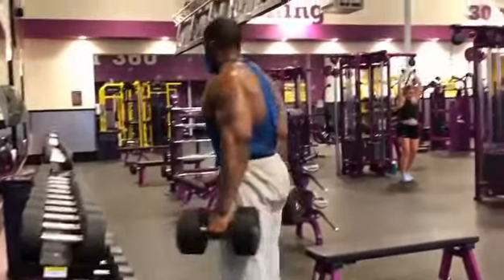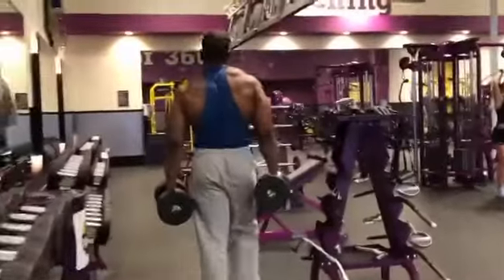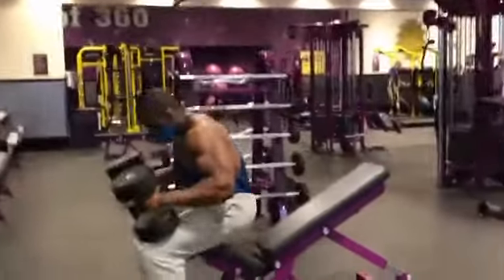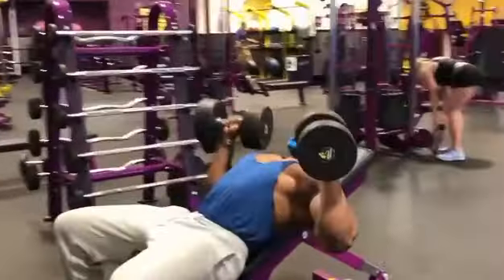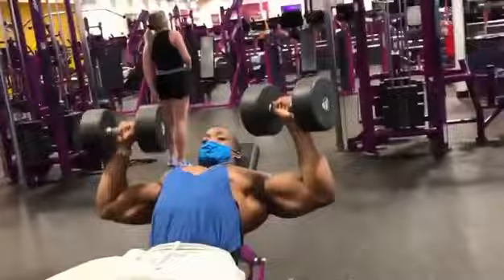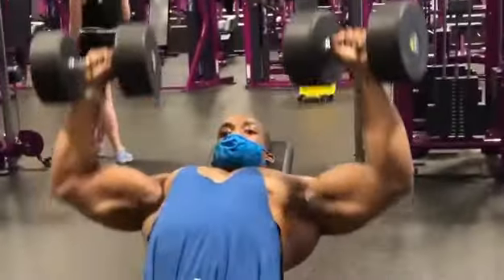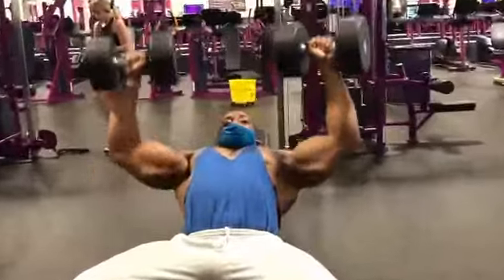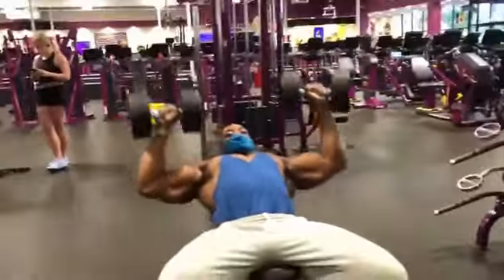After three sets of warm-up, it's time for the real action. Choose a set of dumbbells you can do for 12 challenging reps on your first set. I normally would be doing the 120s, but we had to film at Planet Fitness and the heaviest they got is 75 pounds — which feels like I'm lifting a light piece of peach cobbler to my mouth. But I'm sacrificing my pride to help you guys get swole.